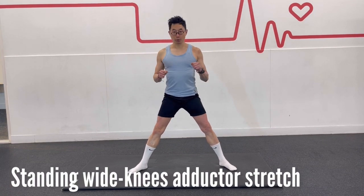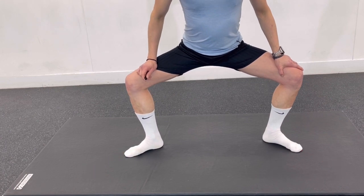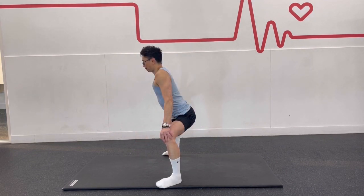Stand with your feet wide apart and your toes pointing diagonally outwards. Then bend your knees, lean forward, and use your hands to push your knees outward. Hold this stretch for about 20 to 30 seconds.